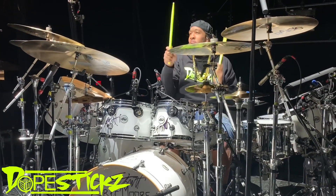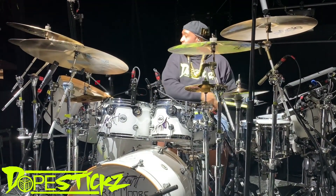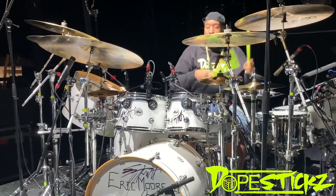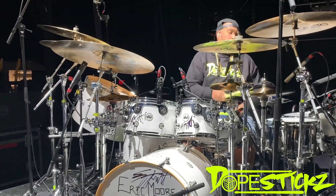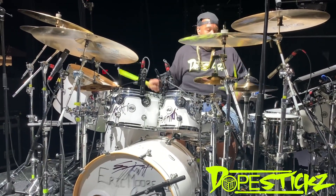A lot of the things that Eric plays are amazing and great, but they're not super useful to me in the context I'm playing in all the time — unless I'm doing a drum solo. But this lick is different. Let's take a listen to it right now.